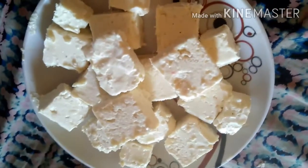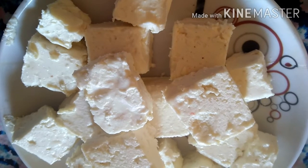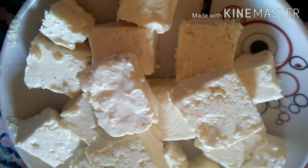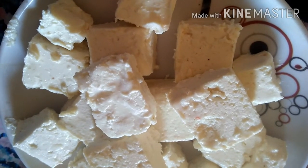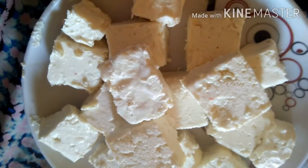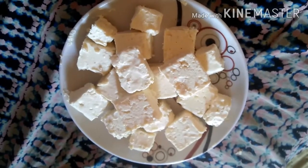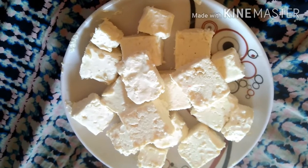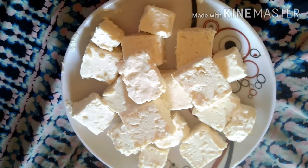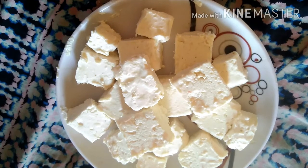The butter is ready, just like market butter. You can use 2-3 pieces at a time, or one piece if you want to use less. So friends, you can try my homemade butter recipe. Comment if you like it, and share with family and friends. Don't forget to subscribe and click the bell icon so you get notified of my new videos first. I'll see you in the next video, Allah Hafiz.